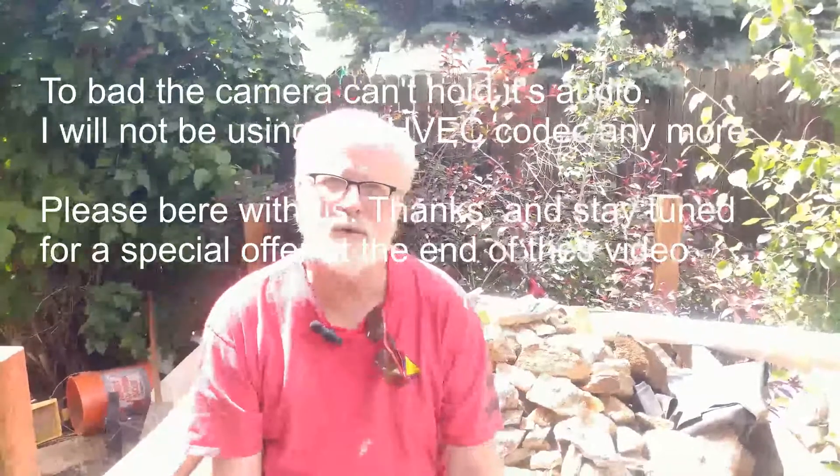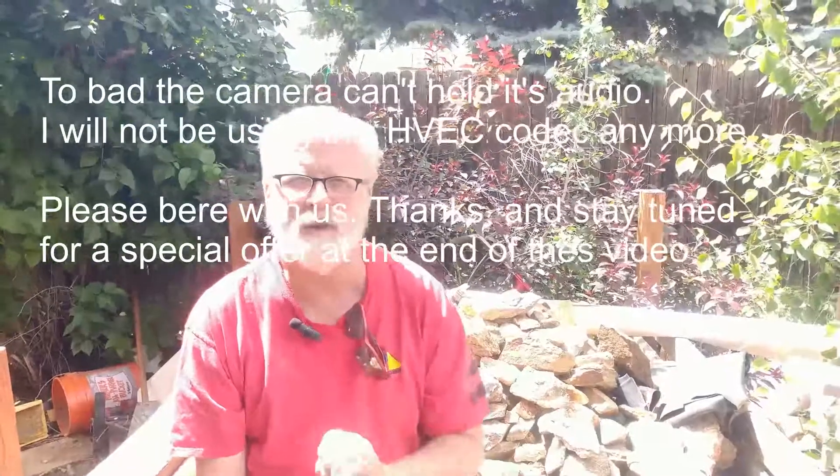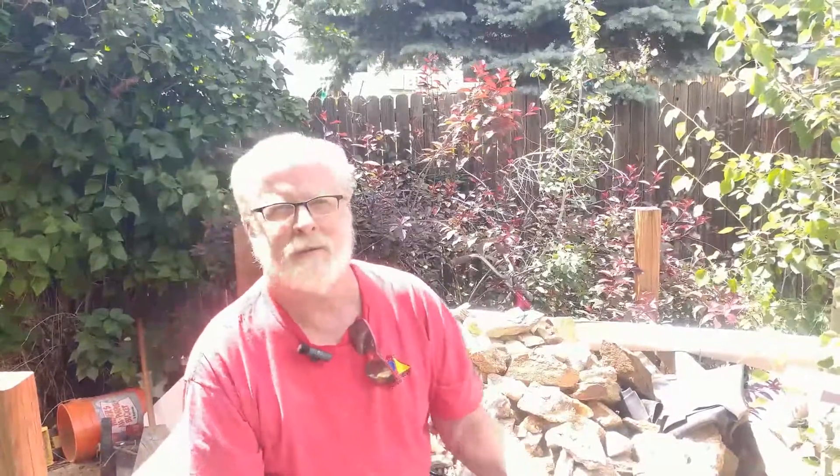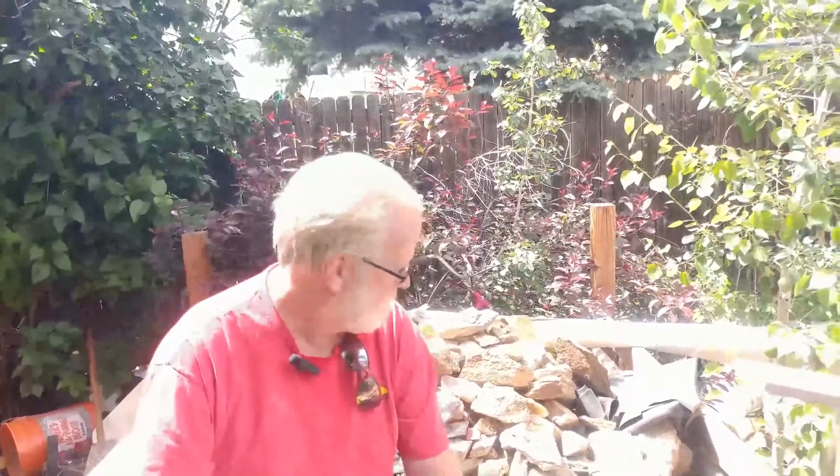Hi everybody, welcome to BOS small-scale gold mining. My name is Brian. Harry's holding the camera today. I'm going to talk a little bit about gold ore and a possible way that you can use to find it. Now, gold is not magnetic — that's true. You can add a few special chemicals to it, which is very dangerous, and possibly make it a little bit magnetic, but because it's a carcinogen and highly controlled, you probably don't want to try that.